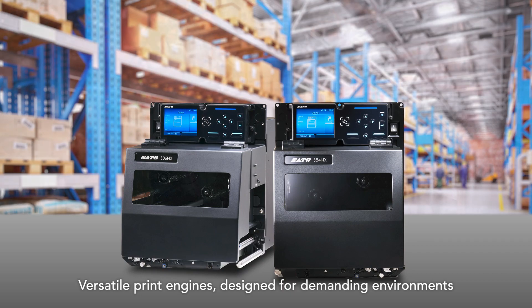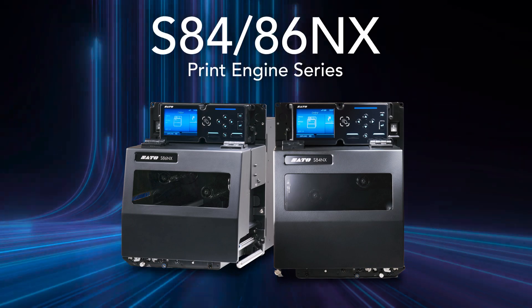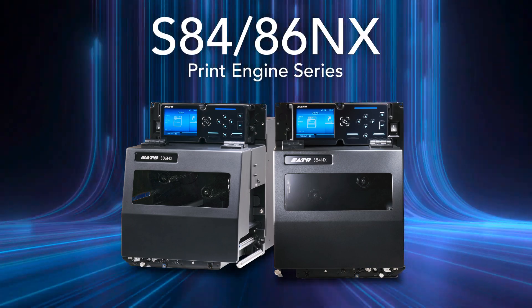Versatile print engines designed for demanding environments. S84 and S86NX print engine series.